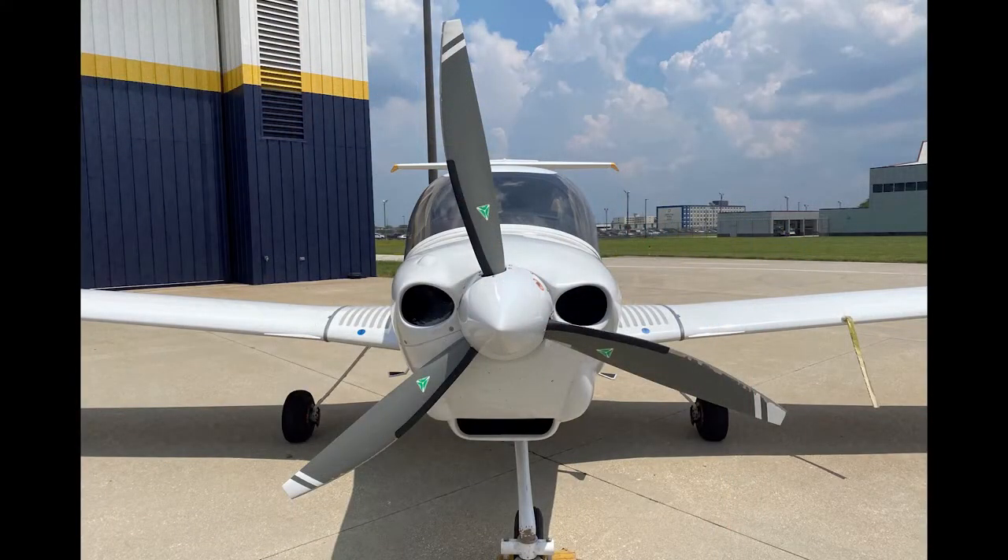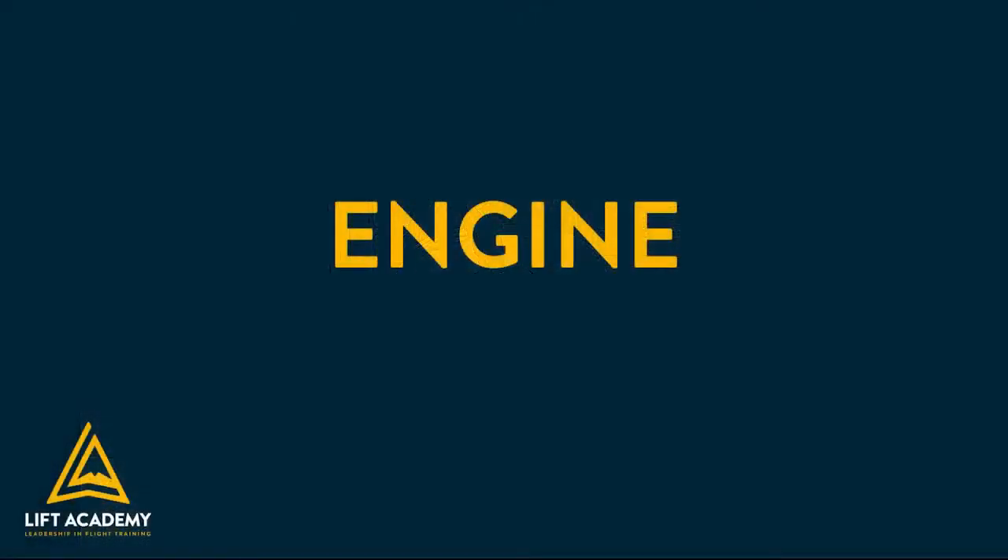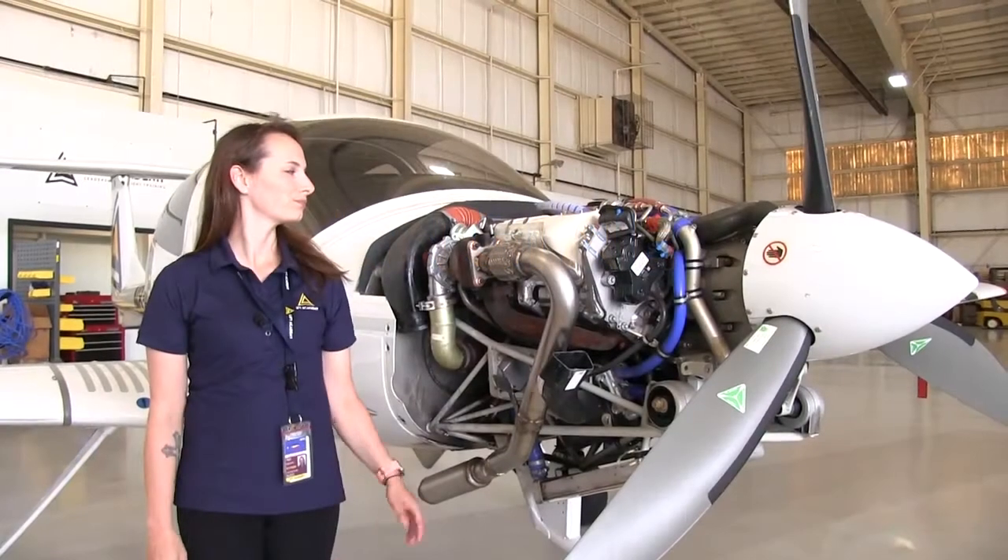This Diamond aircraft has an Austro E4A-300 piston-powered diesel engine, turbocharged and liquid cooled. Fun fact: the engine is made with a Mercedes-Benz OM64 engine block.